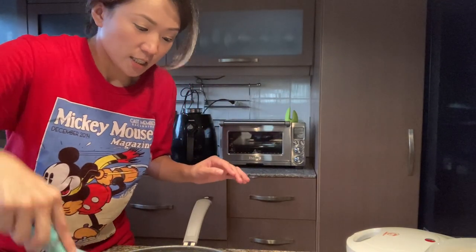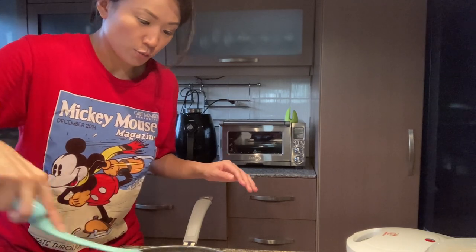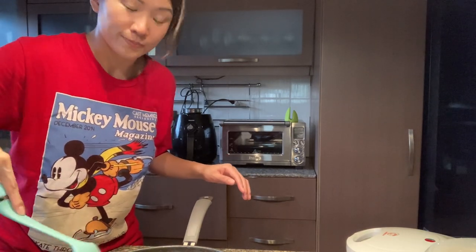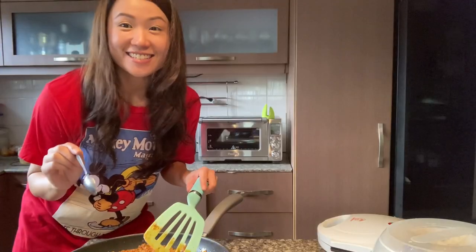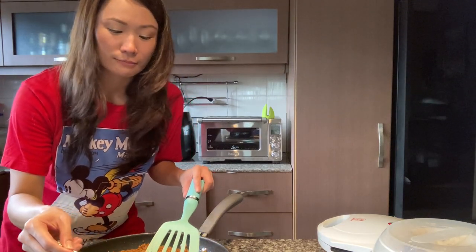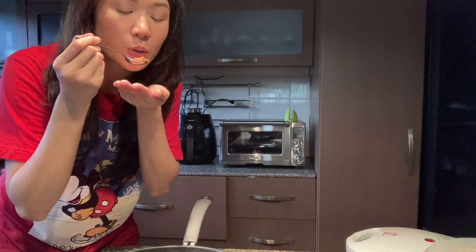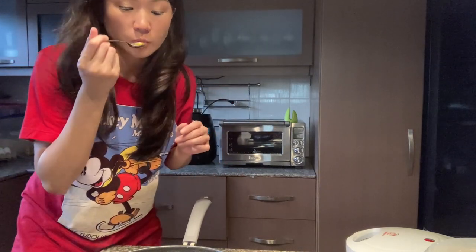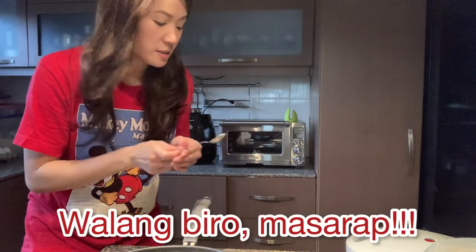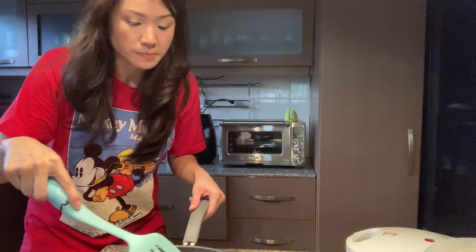I always add extra garlic powder because I love garlic so much. Again guys, if you want it spicy, add some chili — it's all up to you. And now we are about to taste it. Let's find out if it's delicious! It's perfect, guys. Just about two more minutes and it'll be ready. Then I'm going to show you guys how to serve the tacos — super easy for everyone.